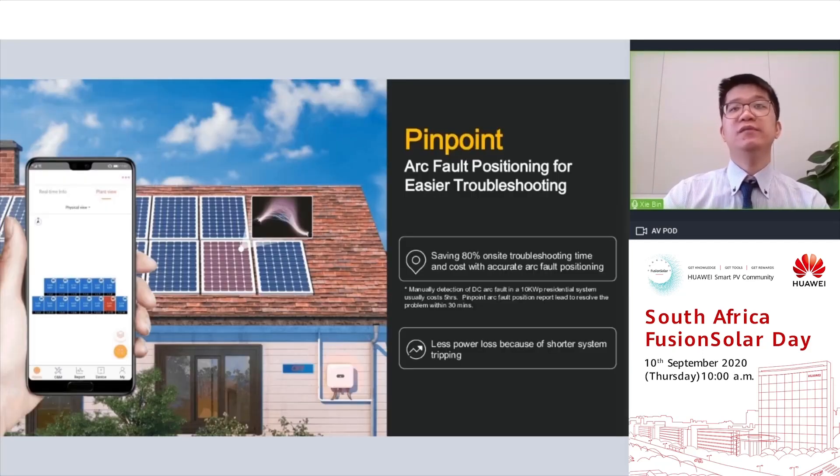Is that all about residential arcing protection? Today we also bring a brand new feature: pinpoint arcing positioning. We all know arcing hides below PV modules, but we don't know the specific location. Conventionally, it may take installers half a day to inspect along the PV strings for troubleshooting. But with Huawei's pinpoint arcing positioning, the system will tell you the exact location of arcing, so installers can manage troubleshooting within half an hour, minimizing power loss caused by the system tripping.